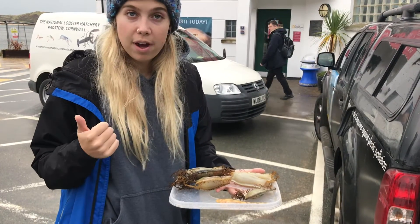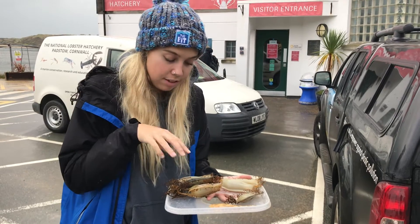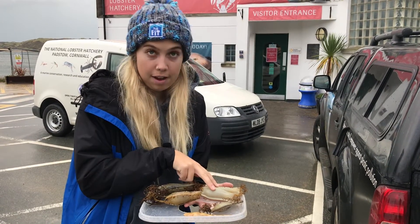But what happens if you ever find one with the animals still inside? We're heading to the lobster hatchery now with a couple of nurse hound sharks that we found still inside the egg cases to see if they can hatch them for us. So these are all the ones we've just found down on Harlin that either have dead animals in or alive animals.